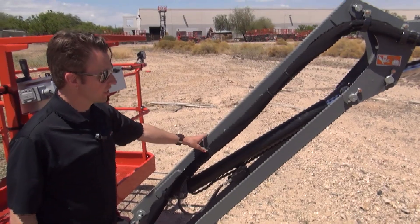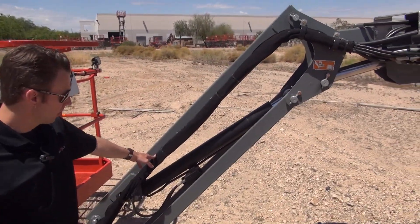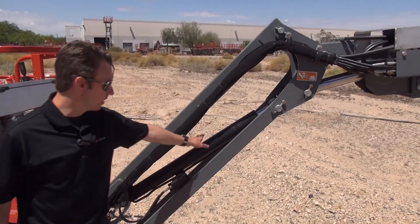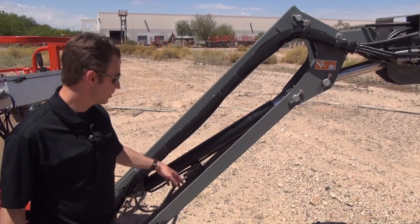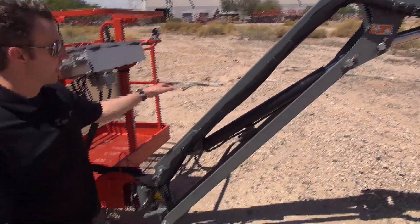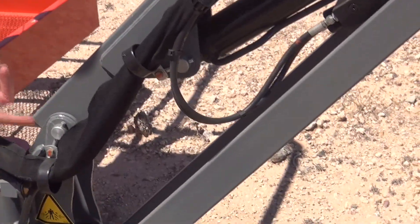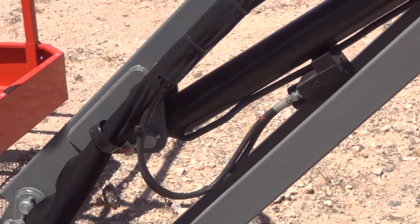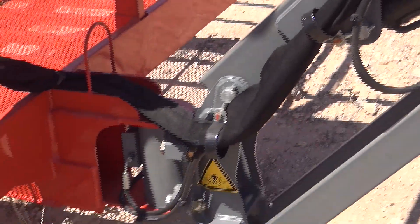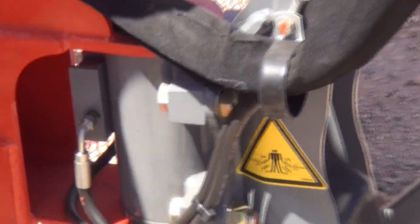This machine has a three-bar jib similar to our other booms — it's five and a half feet long. It features an inverted cylinder and a manifold underneath the cylinder. All cables and the manifold are protected within the structure, so they won't be susceptible to damage from debris or getting crushed. The platform rotator itself is a bolt-on, non-proprietary, standard off-the-shelf rotator.